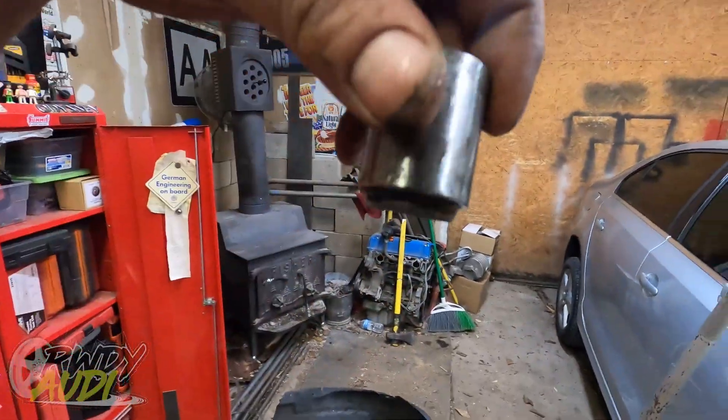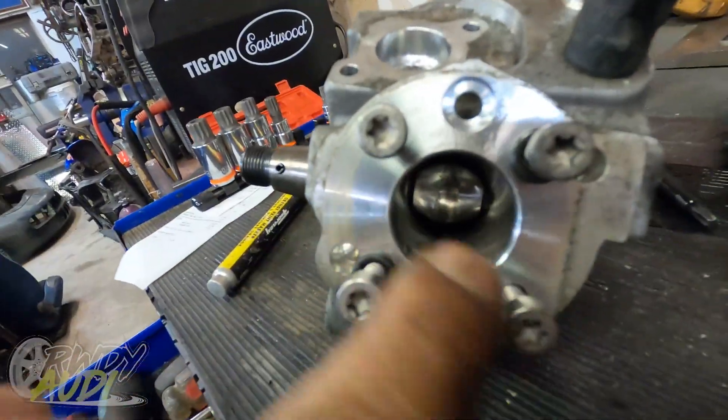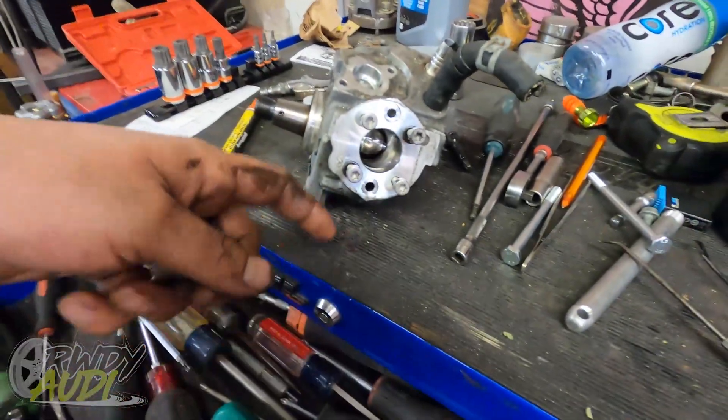The follower is supposed to sit flush and roll on that cam down in there, which literally looks just like a cam lobe on a camshaft. What happens is the lobe rides up and down building pressure, then pushing pressure back through the system — does some voodoo in there and makes high pressure for your direct injection.